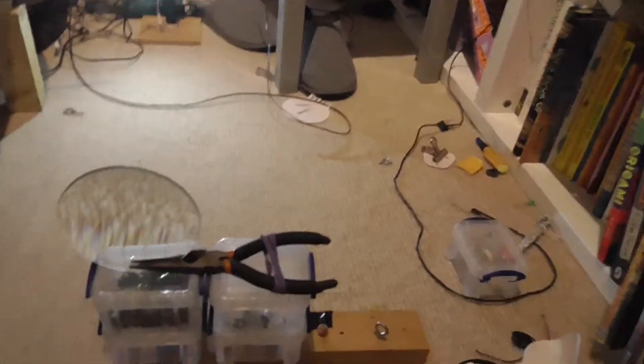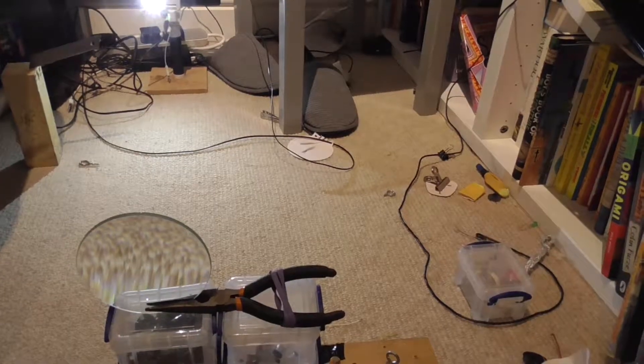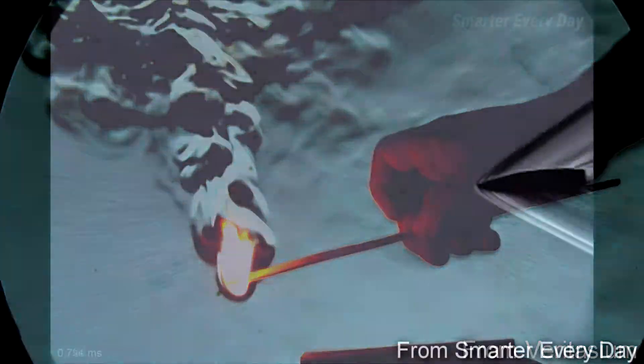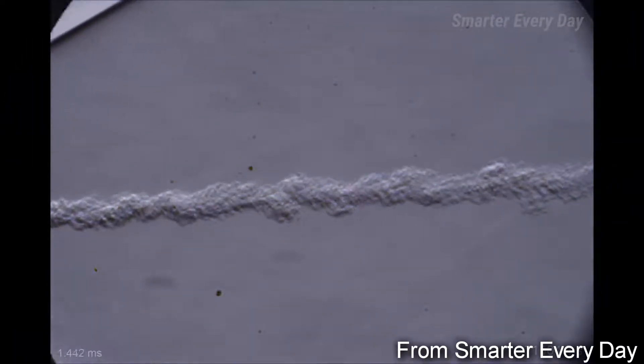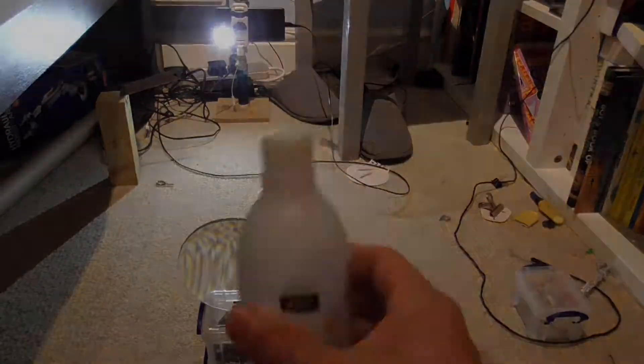Hello there, I am the Crazy Nerd Inventor and today I'm going to show you how to take Schlieren images. What Schlieren imaging is, is a way of visualising disturbances in the air that are caused by shockwaves, which can be from a bullet. And also you can visualise things like acetone vapours.